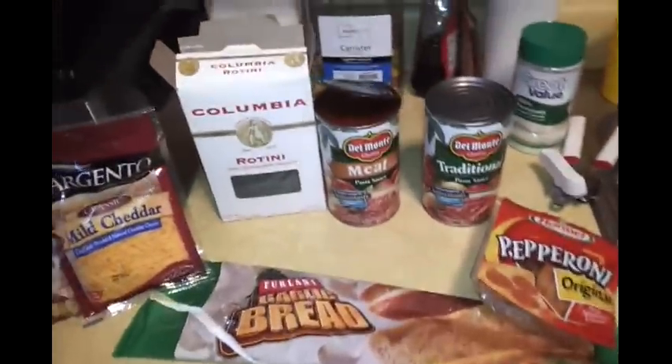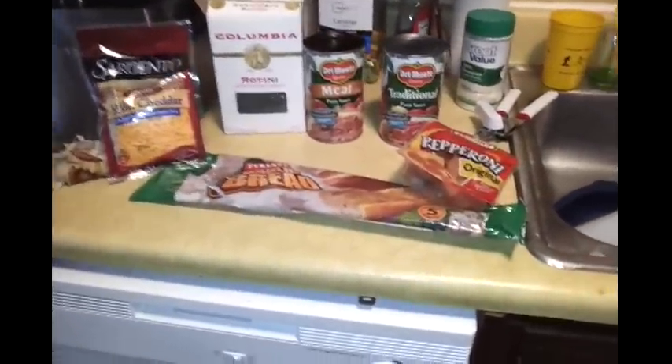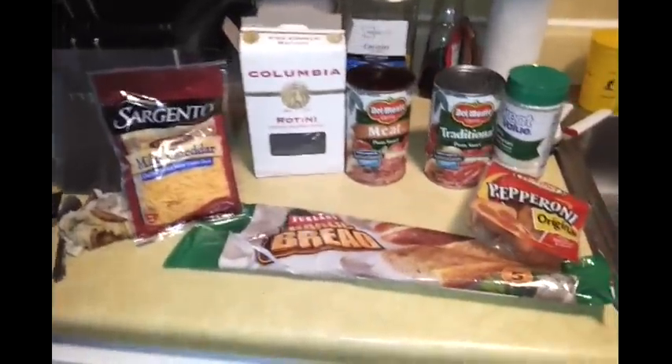Hey guys, this is Angelica coming to show you my famous spaghetti meal that I'm making. As you can see, these are the ingredients that I will be using today, and everything came from the Dollar Tree including my hamburger meat.